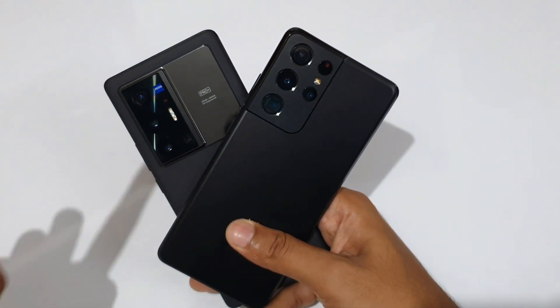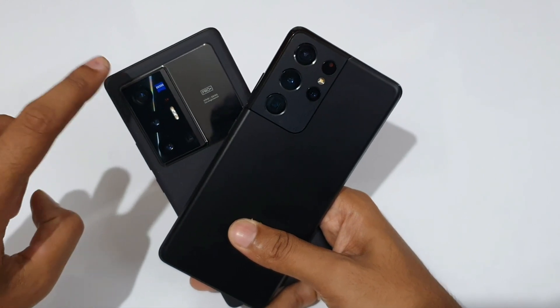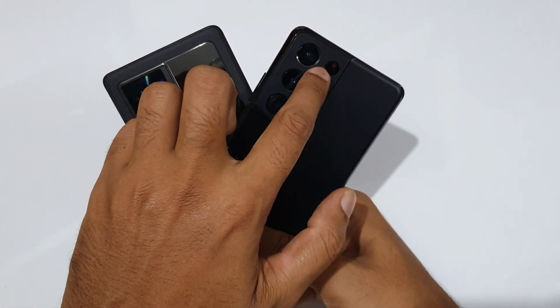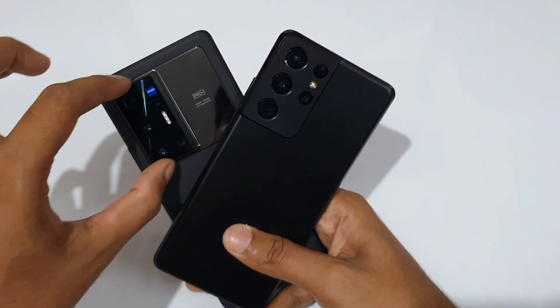We have also seen the Vivo X70 Pro Plus main camera, which is F1.6, laser autofocus, OIS. So it is 108 megapixels versus 50 megapixels — that's the X70 Pro Plus main camera.